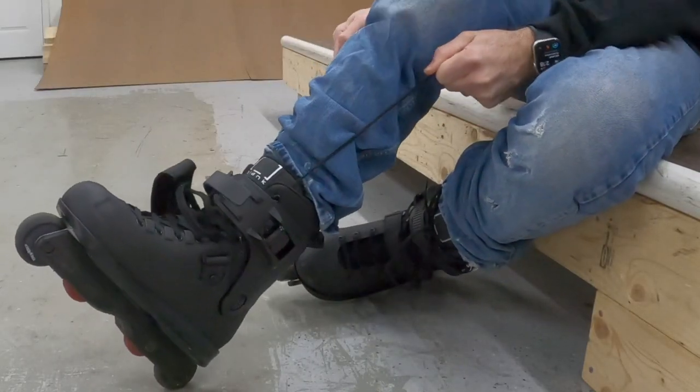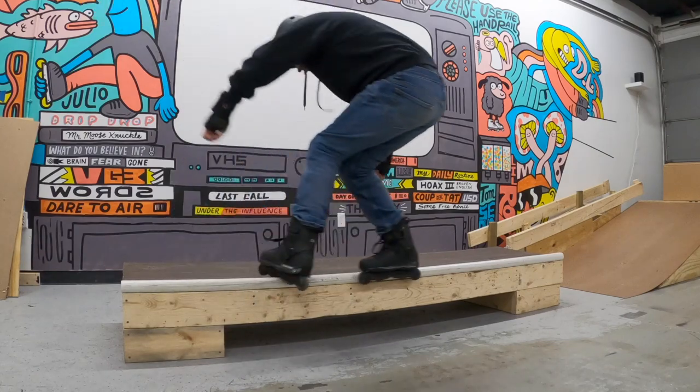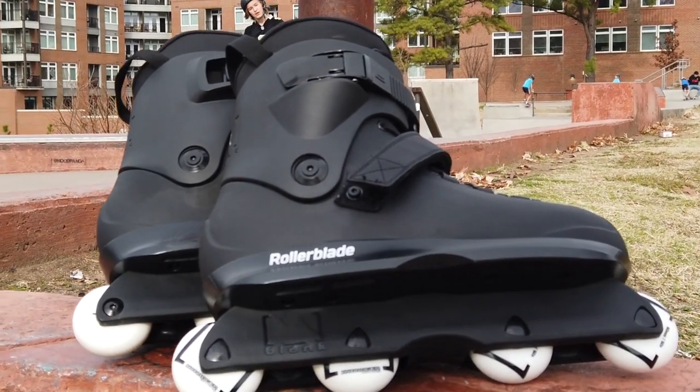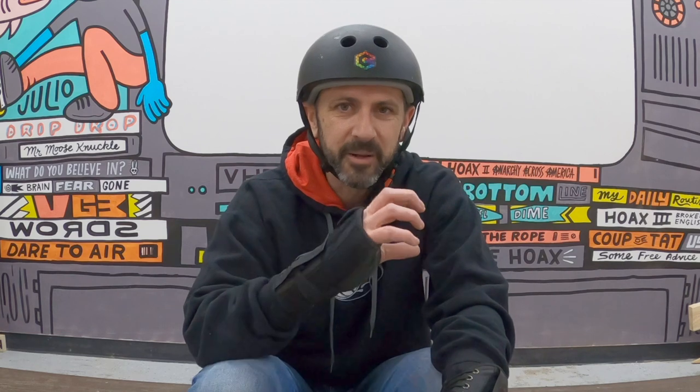After the first session, I swapped out the frames to some 50-50 prime frames. There's a pressure point with this liner right on the outside of my right cuff, digging into the side of my shin. It's distracting and annoying. It feels like if I skated this for an hour or two, I would develop some red abrasive areas from it hitting over and over again.